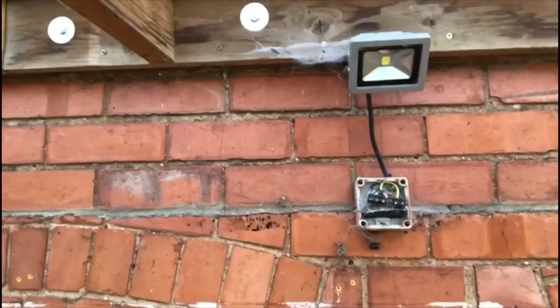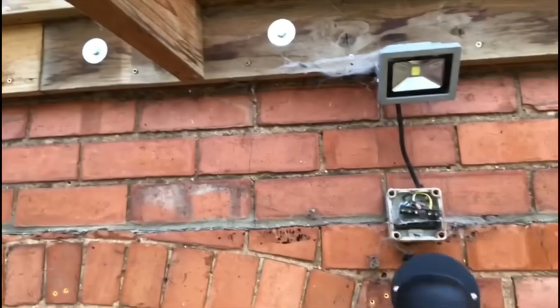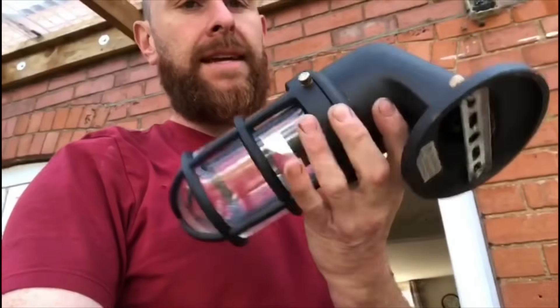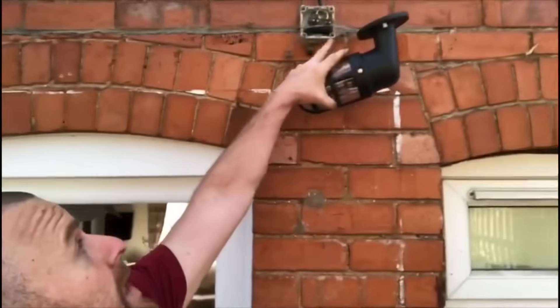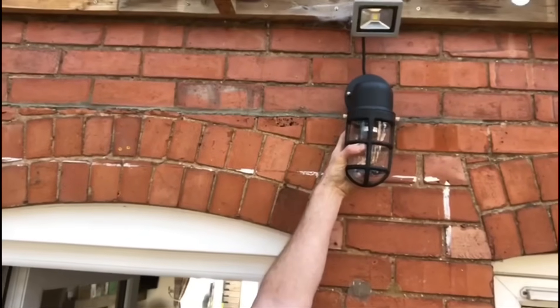This morning we're going to be replacing an outside light. The light we're replacing is this little LED floodlight up here — the front cover is missing and it's not in very good condition. We're going to be replacing it with this cast aluminium lantern, which is quite a nice one. It looks like the cable comes through here, so we're just going to put that in its place.